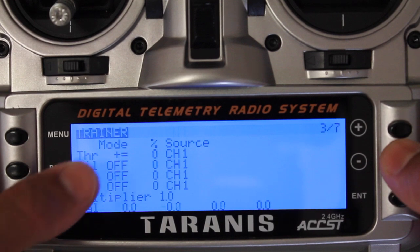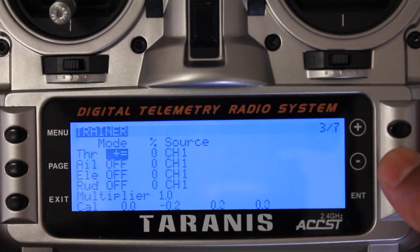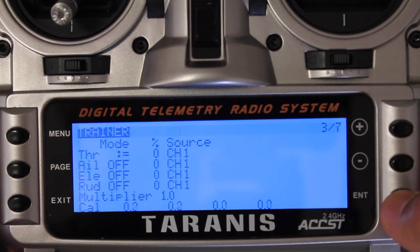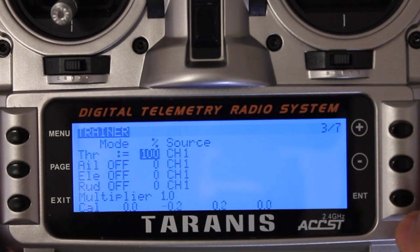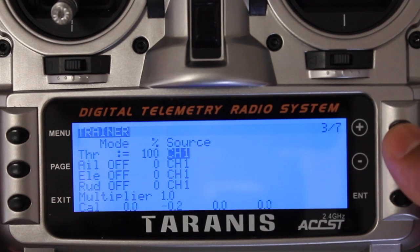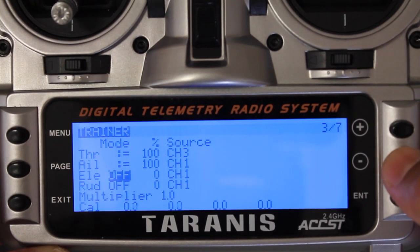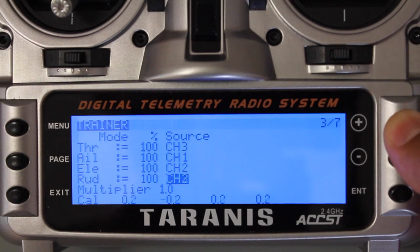There are two different ways you can do this. The plus/equals mode is an additive mode — sort of a joint mode where there's signal coming from both transmitters, where you could give 50% to the student while you had 50%. But what we're going to do is go to replace mode, so that when the switch is toggled we give full control — the student will have full control of all channels. On your source, the Turnigy 9X, your throttle is channel 3, aileron is channel 1, elevator is channel 2, and rudder is channel 4.